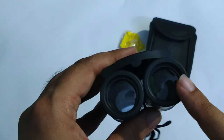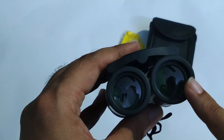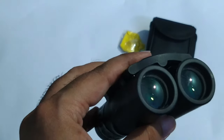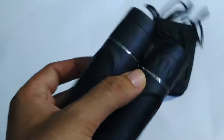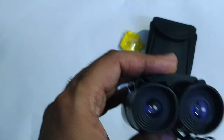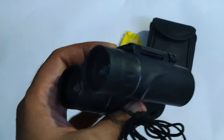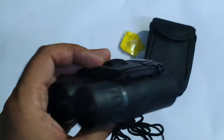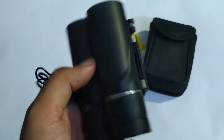The prism here is BAK4, and the lenses are coated with FCM — FCM green coated lenses on both sides. The blur or parallax that is common in cheap binoculars is quite less, or you can say negligible, in these Apexel binoculars.